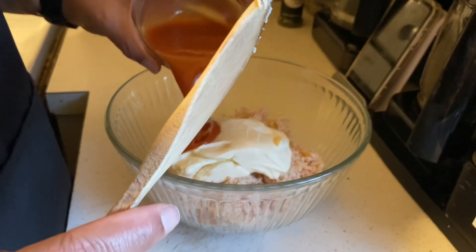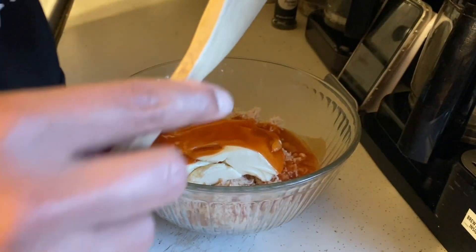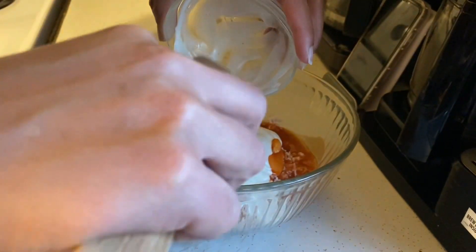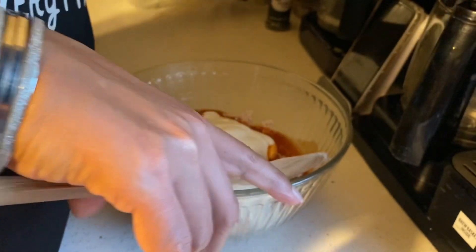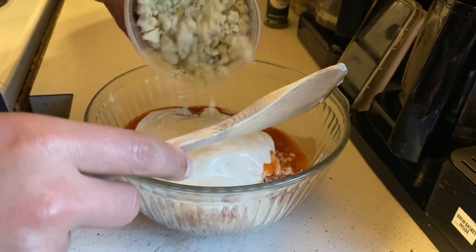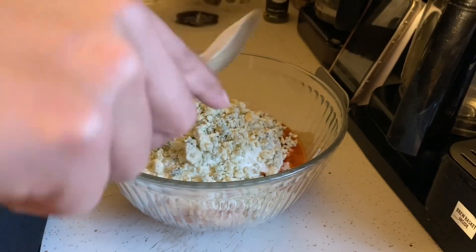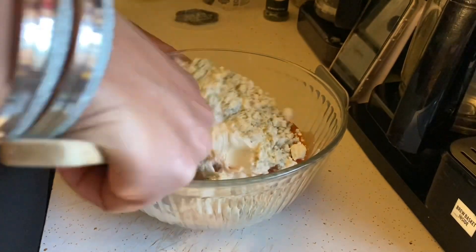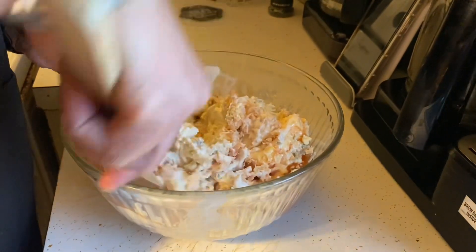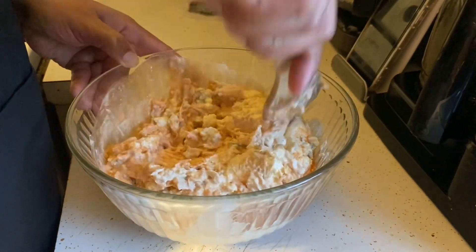We're going to put in our hot sauce, the ranch dressing, and our blue cheese crumbles. If you are not such a big blue cheese fan, you can use any type of cheese that you like — cheddar cheese or really any type of cheese. It does not have to be blue cheese, but for this recipe I'm just using the blue cheese crumbles.